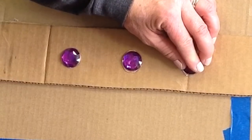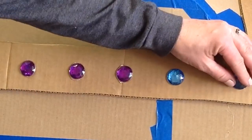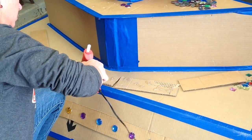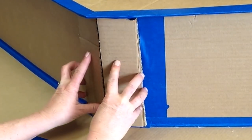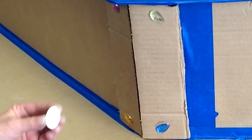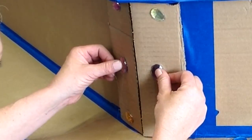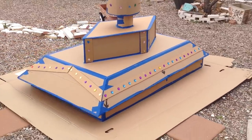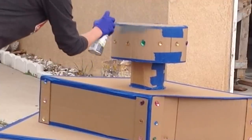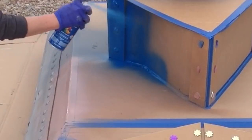I thought I'd use all these jewels that I had — maybe I can make them look like rivets. I don't know, we'll see. It looks kind of cool. I like it — it looks like a submarine to me. All right, well let's go ahead and put pretty much every color of spray paint I have on here.